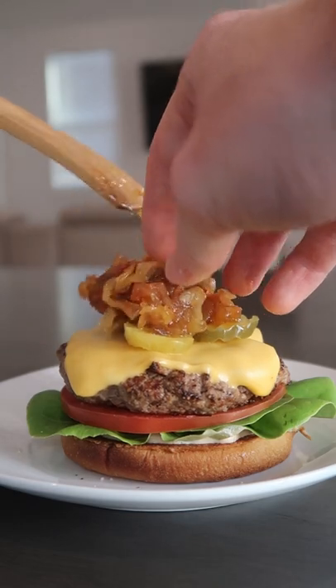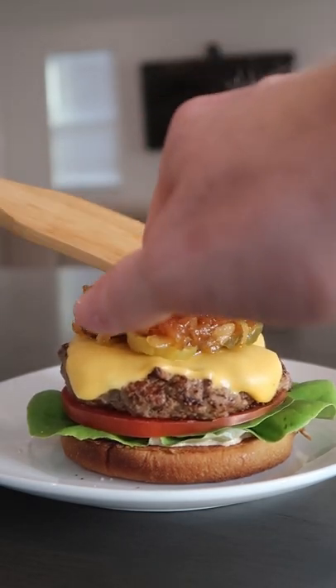My favorite way to eat these is on top of a cheeseburger. It's summertime and that means time for more burgers. Going in — one of life's simplest pleasures.